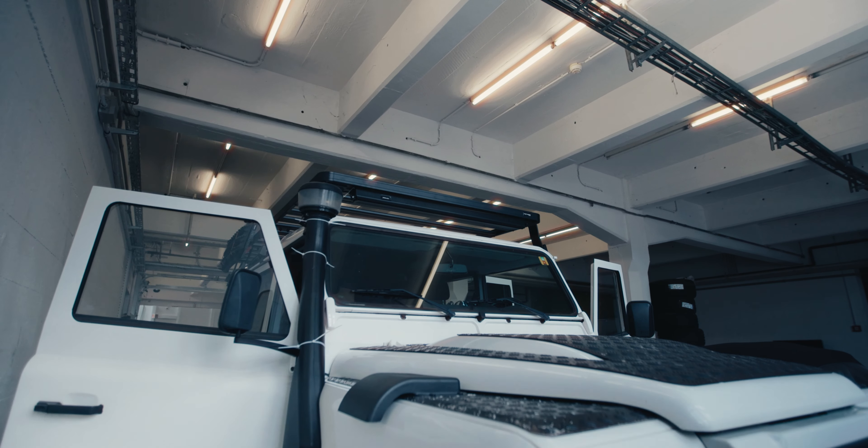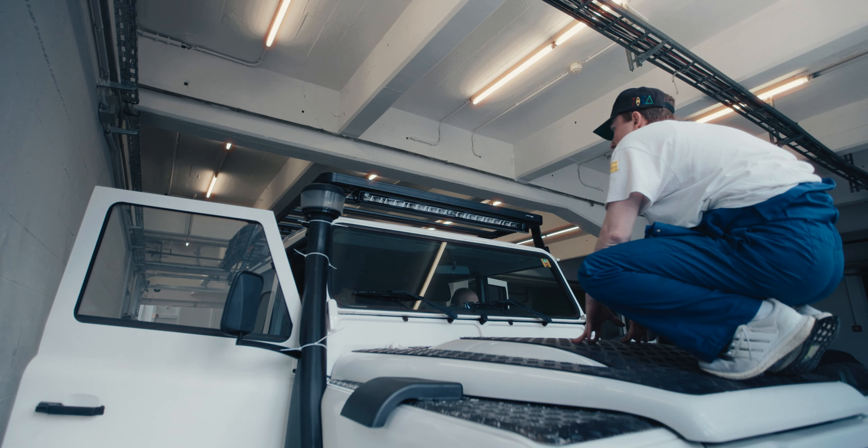Last but not least, we mounted the most important thing on the car — the light bar.